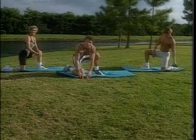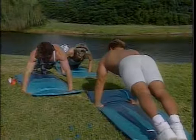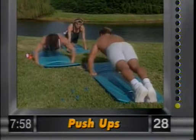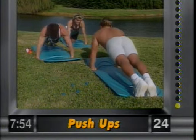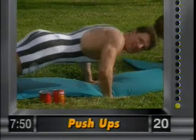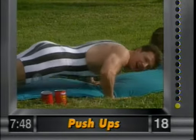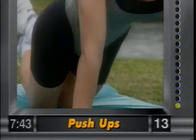First exercise is the push-up. Let's get in position. Guys, all the way up; ladies on the knees. Bring it up and then down, right to about 3 inches above the ground, and release. Abdominals nice and tight — streamline look. It's working the chest, the shoulders, and the tricep. Beginners on your knees.